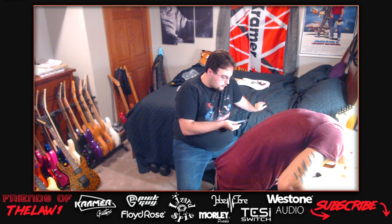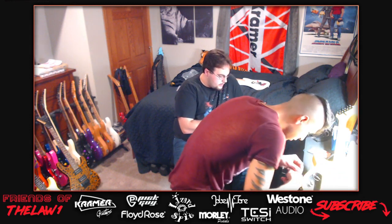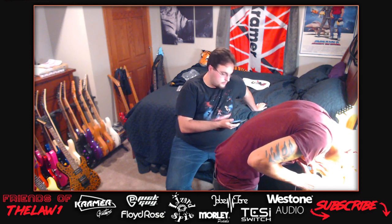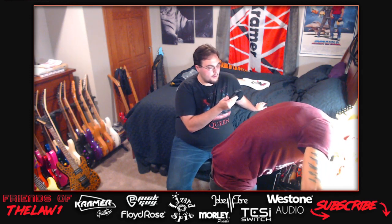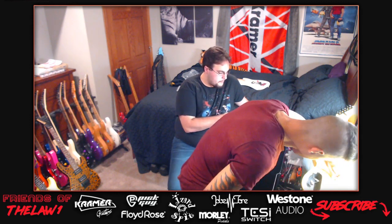Phil says Kramer doesn't send him guitars but they are now shipping to the UK, have been for about a month. Japan has been getting them too. Bam says he's been very happy with Anderton's service. Discussion about the Night Swan - Phil says the first batch may not have shipped yet, but the next batch is due in a couple weeks. A few people in the United States have already received them.